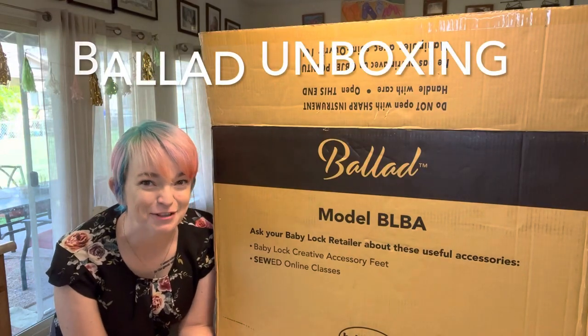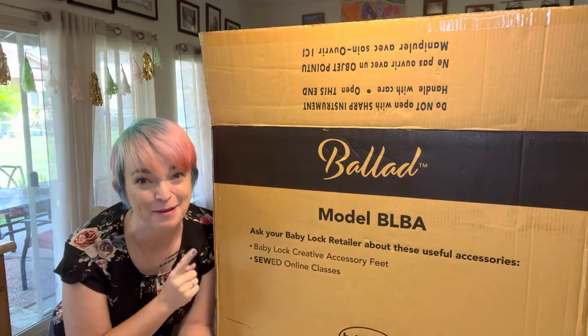Hi, it's Jackie with Kind of Key Dragons, and today we are unboxing the Baby Lock Ballad.